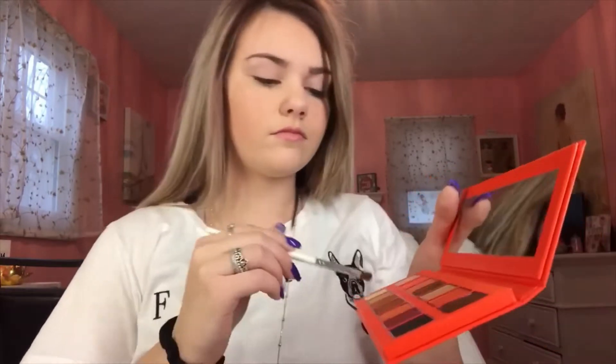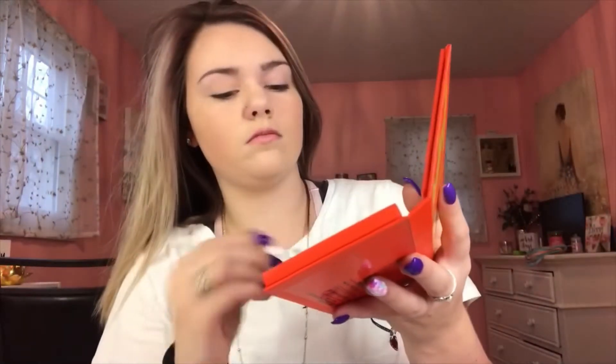I'm going to be using the Kylie Jenner Summer Palette for this look. First, I'm going to use the color Pool Day and put that on my lids and also my crease. Then I'm going to use the color Nita Tan and put that on my outer corner and also my crease.